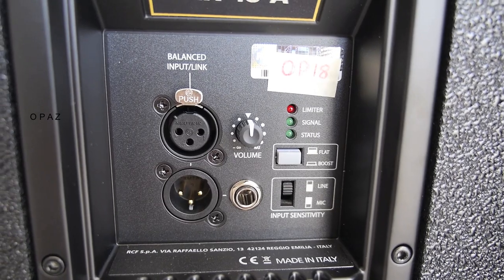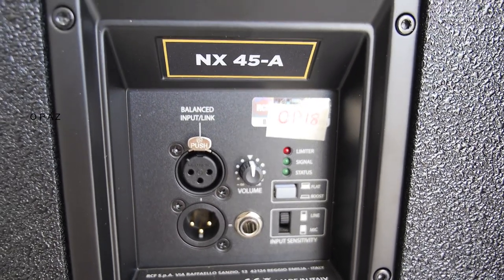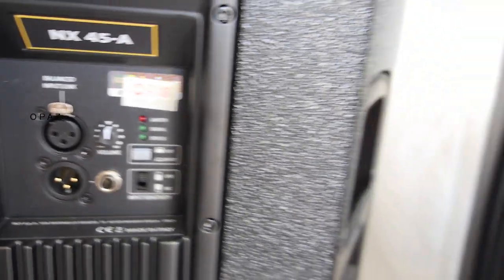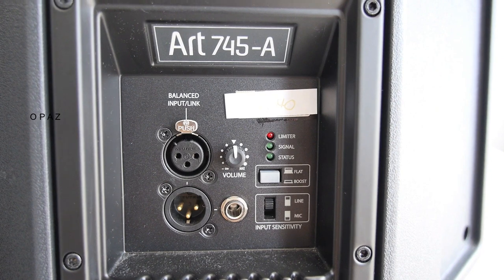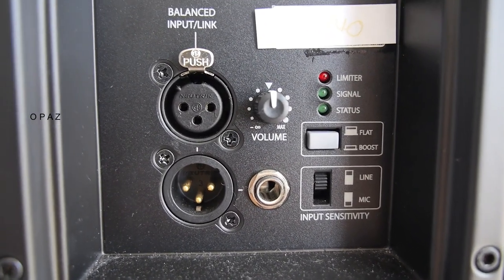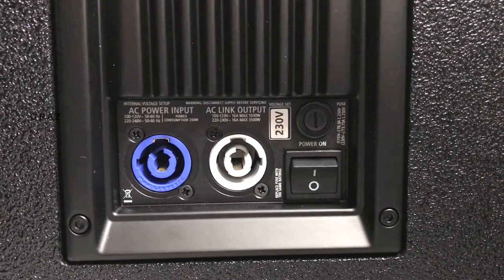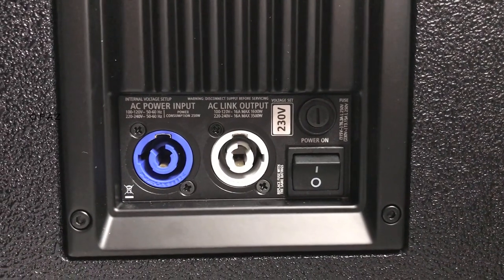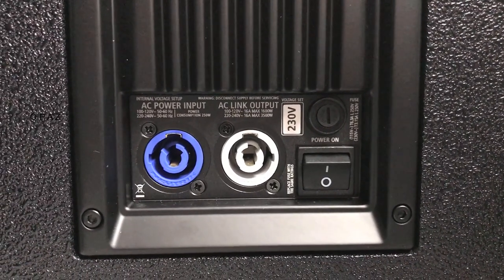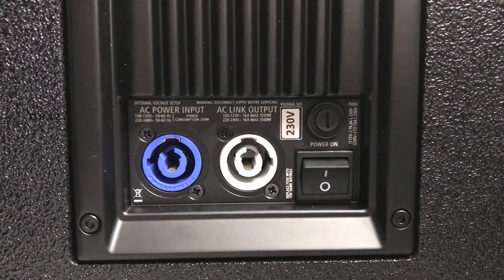Looking at the rear of both speakers, they are very similar — you've got the balanced input and the link, the sensitivity knob, the quarter-inch jack, the limit light, signal light, and status light. You have the flat and boost options and the line and mic option. The NX45A also has Speakon connections, AC power input, AC link output, a switch, and a fuse.